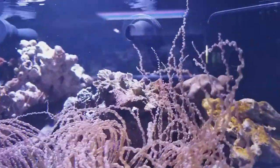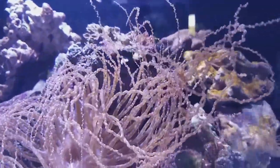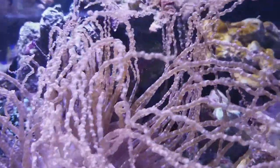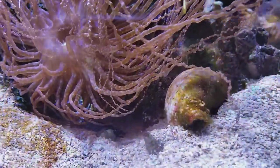See these tentacles? I see a lot of people calling other anemones a corkscrew anemone, but I've seen very few that actually look like this. Very few — which is why I'm making another video about this particular animal.